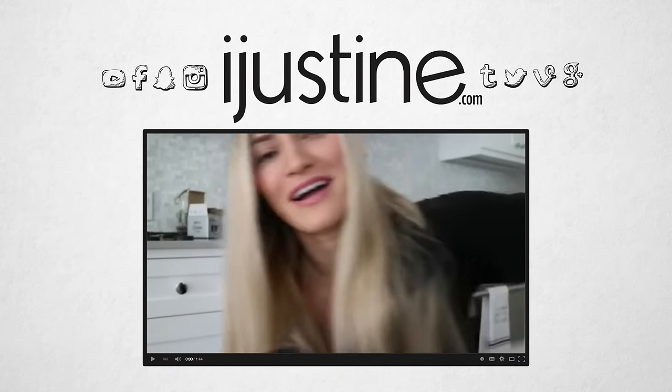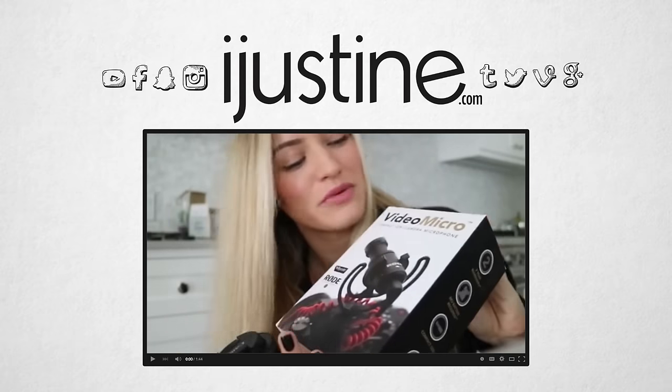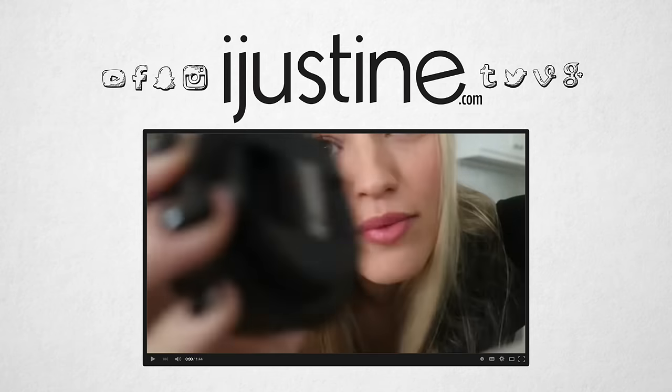I'm gonna try this little Rode microphone — it's one of the mini ones so it's a little bit smaller. This is gonna be a great vlog. It's gonna be like we're shooting a feature film at the Cheesecake Factory.